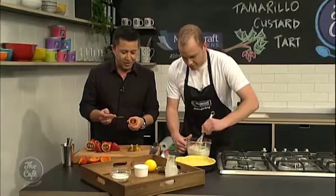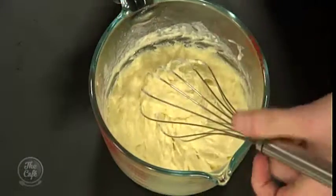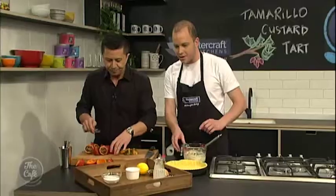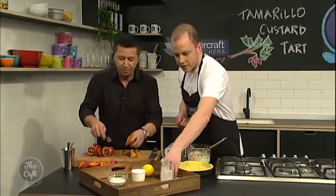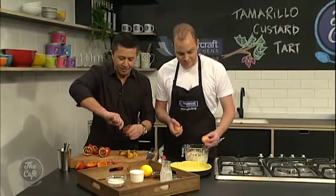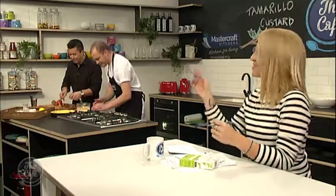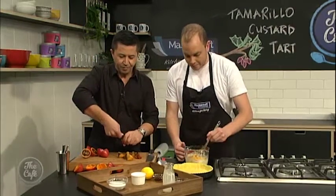Just look at these tamarillos - they're incredible, absolutely fantastic, beautiful and juicy. Are they in season at the moment? Yeah, they are. I found out they're usually called tree tomatoes everywhere else in the world, but New Zealand decided to change the name in the 1960s or something like that. Now they're called tamarillos here because they wanted them to sound a bit more exotic. Some people don't like tamarillos, but I really love them. You can do this dessert with any fruit - you could buy frozen berries from the supermarket, anything like that - stewed fruits, all of that. You kind of want it to be soft, otherwise you're going to have crunchy bits in your tart.